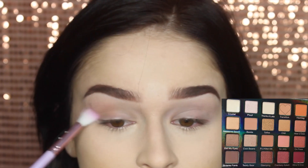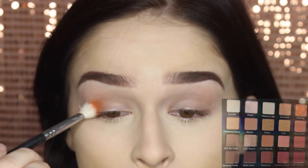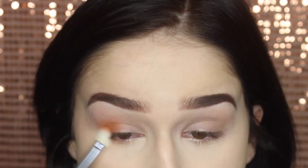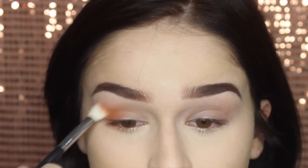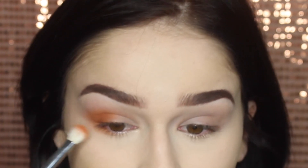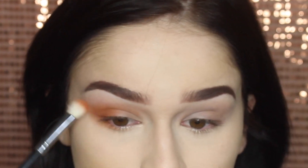Starting on the eyes, I'm using the Violet Voss Holy Grail palette. First I take the white shade to set everything on my lid, then add a transition shade, and then go in with 'Hashtag' — applying this orange shade to the outer corner and bringing it down to the outer corner of the lower lash line as well. I'm building up the color intensity and blending in a V shape because I want a cat eye effect.